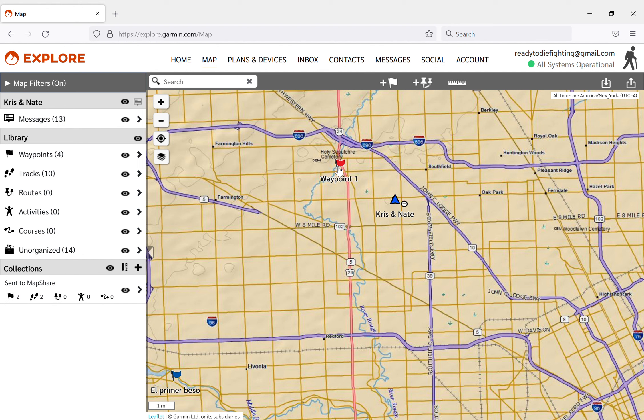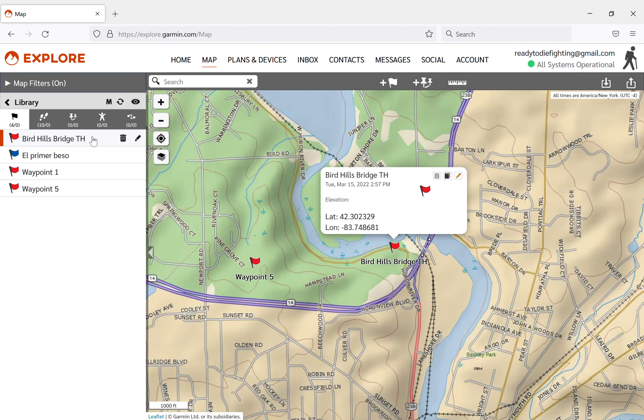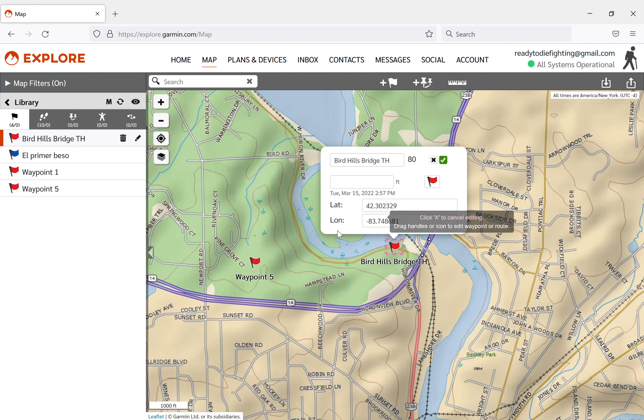The waypoints are these red flags - I think you can change the color. You need to look at them on the map. This shows all the travels we've done, so if you're on a multi-day or even multi-month trip like the Appalachian Trail, it'll show everything you did, not just one little hike. You can clear it and start over but I haven't done that. You can click on waypoints - this one here, Bird Hills Park, is one of the parks we like going to. It gives you the location and you can edit the name.